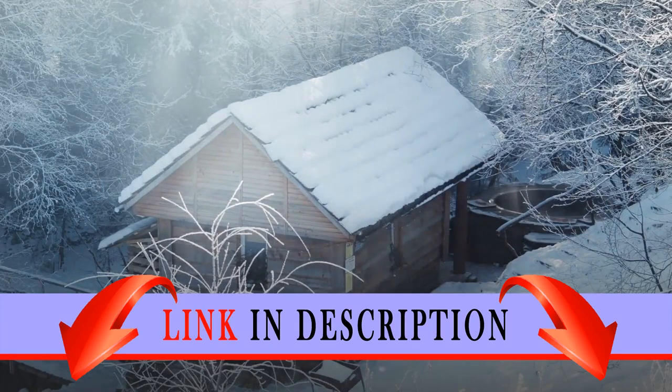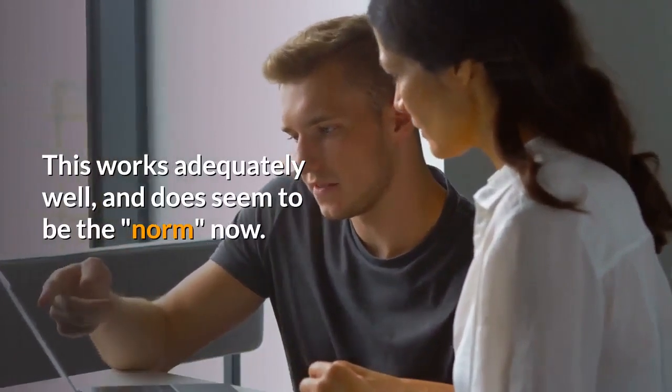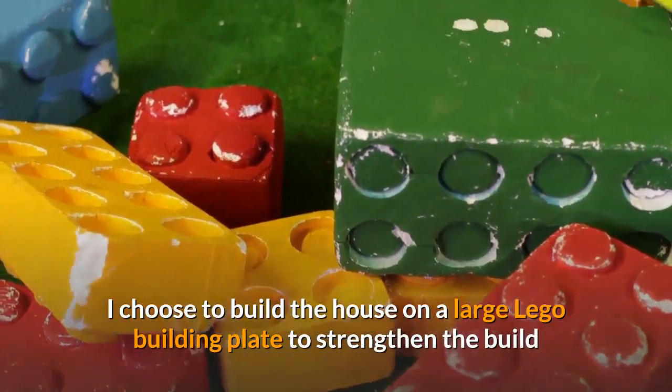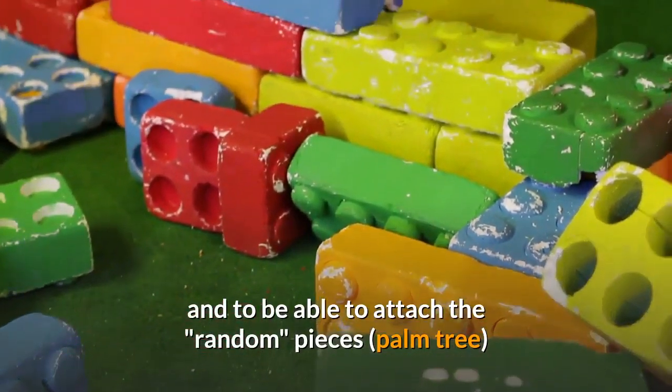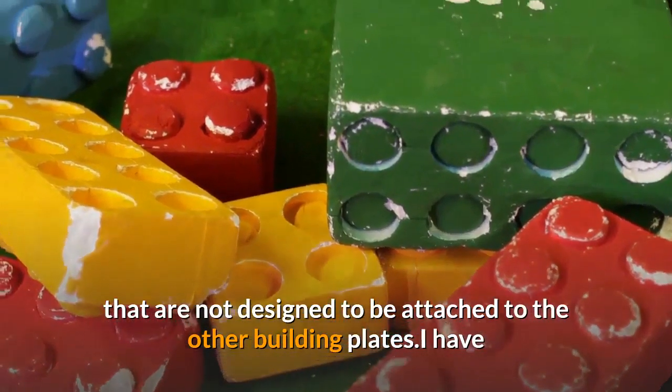This set does not come with a large building base, but instead comes with several small plates that connect together to form the building base. This works adequately well and does seem to be the norm. I chose to build the house on a large Lego building plate to strengthen the build and to be able to attach the random pieces, like the palm tree, that are not designed to attach to the other building plates.